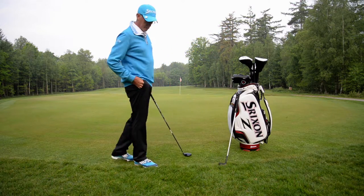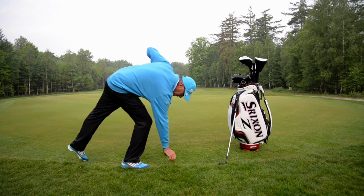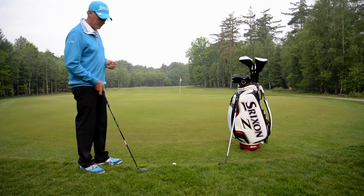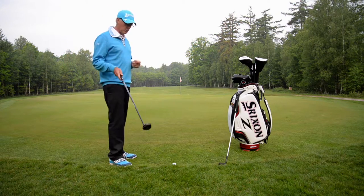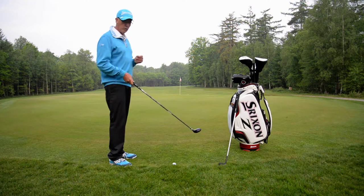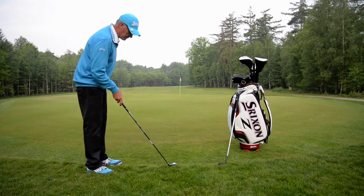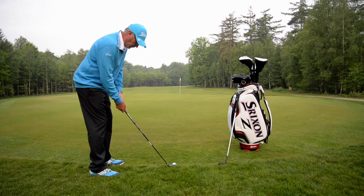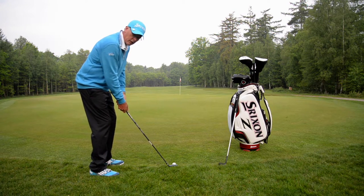What about those of you who are saying, but I'm not a very efficient player? I've put it back in the exact same lie. I'm going back to my rescue wood here. I want to show you that not always do you require a sand wedge. I've got my stance, the ball slightly forward.